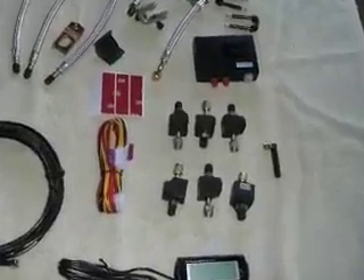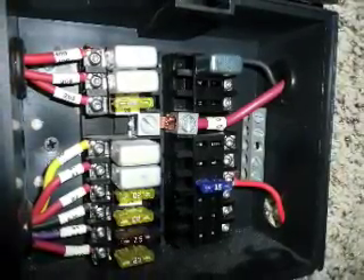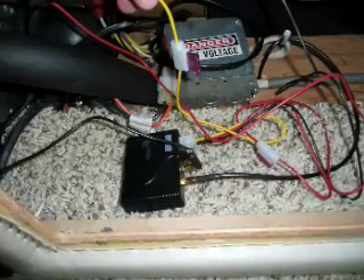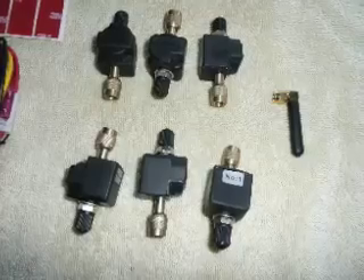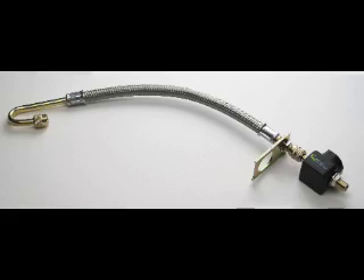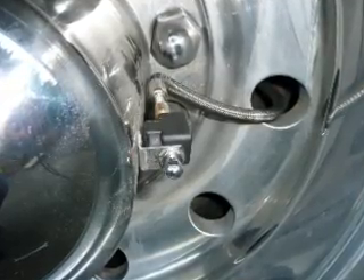The kit has everything you need to hook up your system. First of all, I wired it into my 12-volt system. Then I put the receiver underneath the dashboard, mounted the antenna to an external location here under the propane tank. Then I mounted the sensors onto the valve stems. For the duallys, I used the trachea that comes with the kit and mounted them onto my dually tires. Now they're sending signals to the receiver unit.